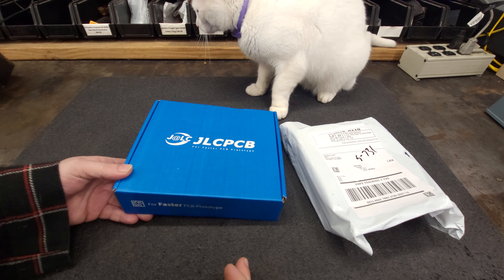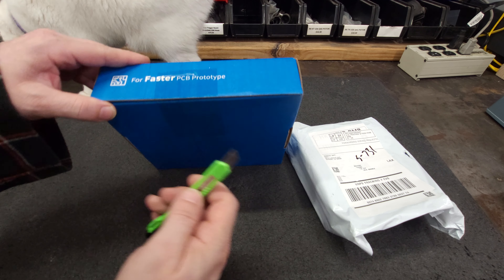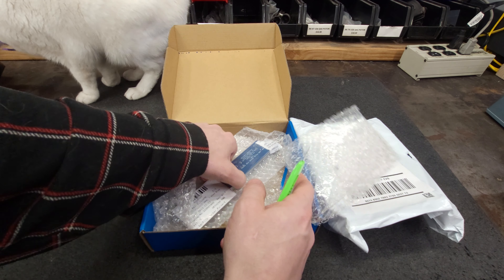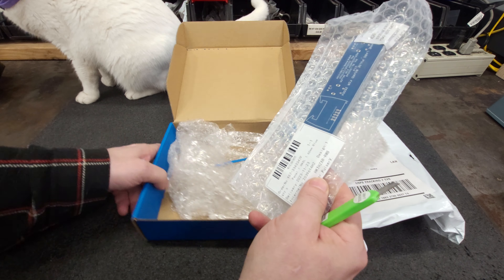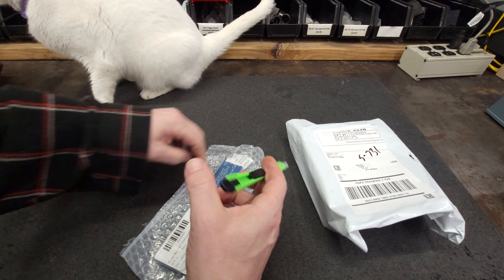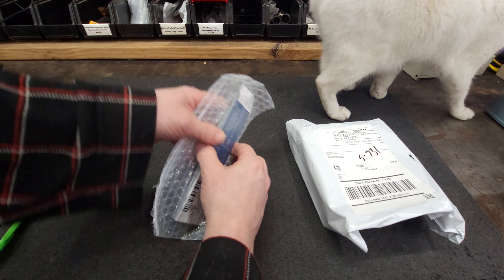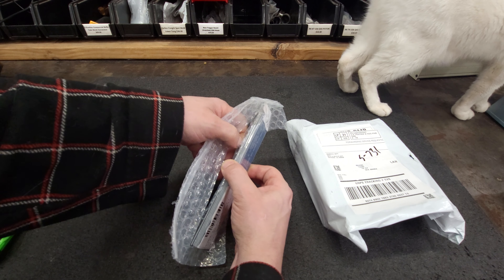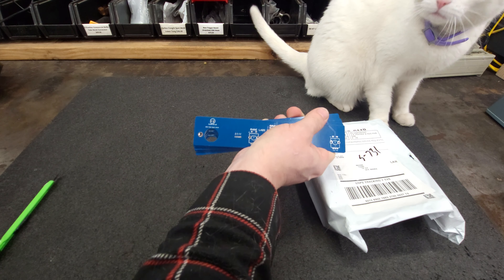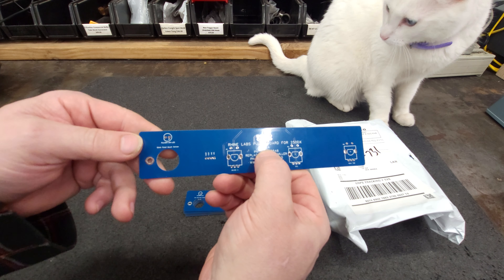This is another board order. I've got a few projects going on, so this one is for the Miller. This hopefully is the last revision — I didn't unbox the last revision before this one. So this is for the Miller 250 DX. It looks great — we're already up to revision 1.4.